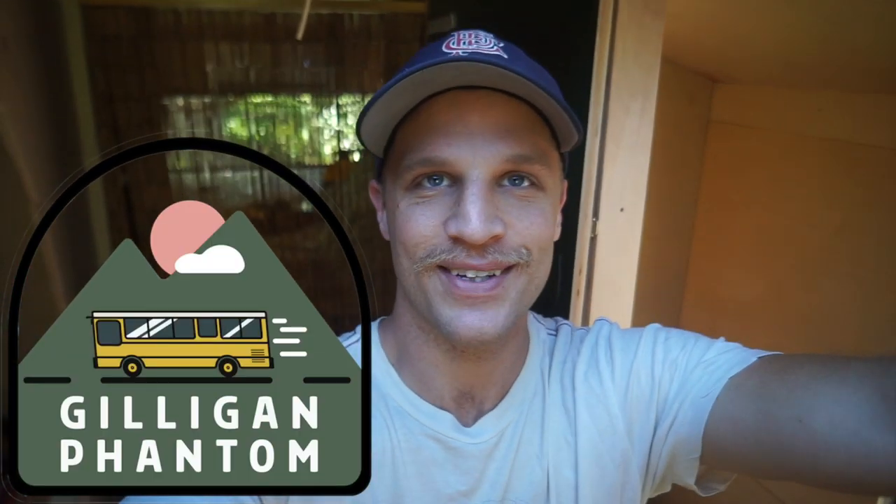Welcome back to the show, Gilligan Phantom fans and friends. We're turning a school bus into a tiny house. This is what it looks like currently.